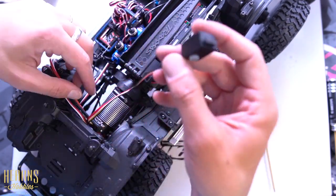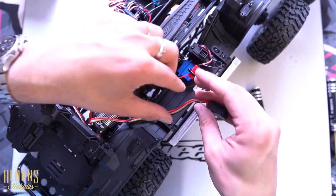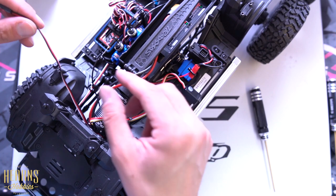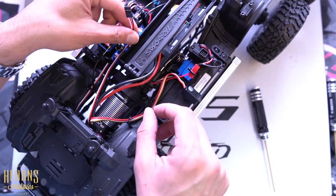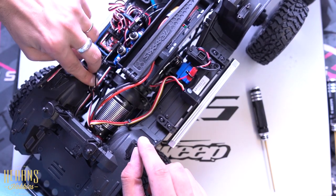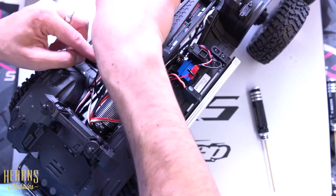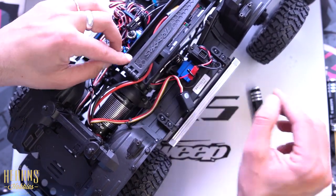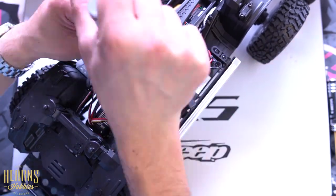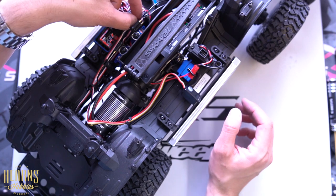Now we're going to have to route all this wiring. The motor wires will go straight here — that's easy. For the battery and switch, we'll have to find a spot for the switch somewhere here, which will be quite convenient, or we can find a spot somewhere else. The ESC won't need to go underneath the battery tray anymore. The connection to the receiver will have to be routed through the same route as the servo. You will need an extension lead for that. Now we can reinstall the servo tray.